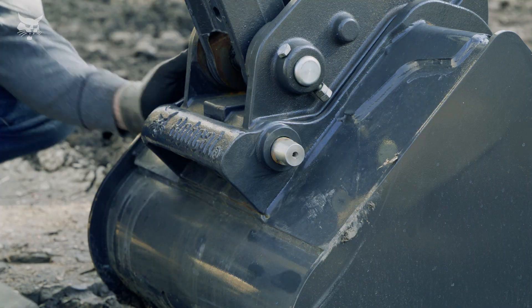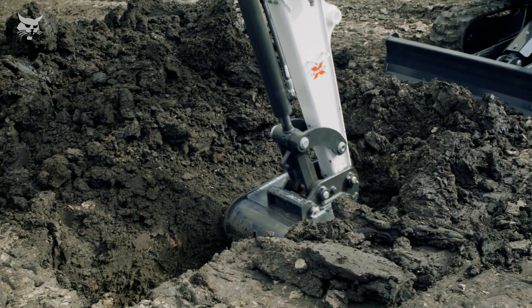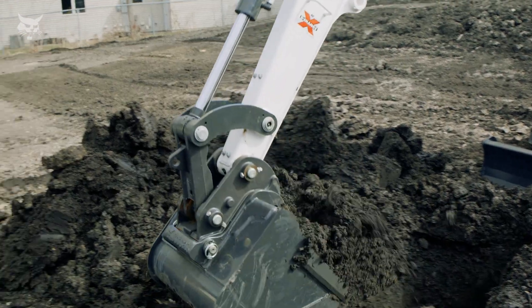With this design, operators get secure connections with optimal bucket geometry for maximizing breakout forces, when compared to other coupler systems that extend the bucket tip radius.